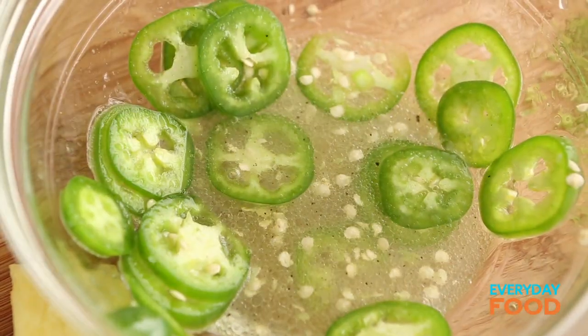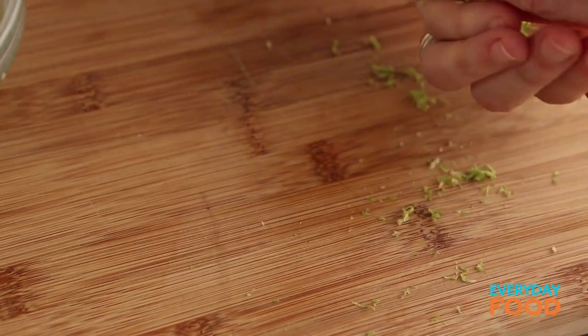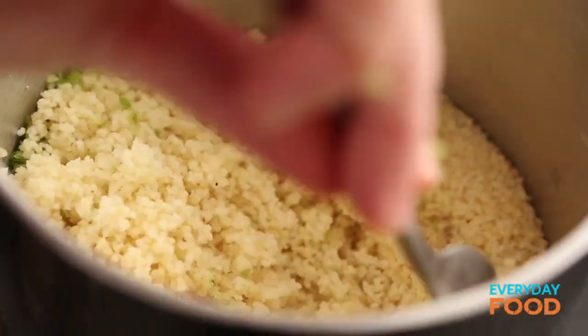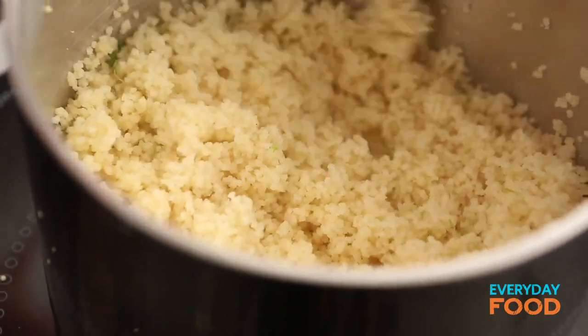This is not taking very long at all, has it? Set that aside. The lime zest is gonna go into my couscous now that it's had a chance to sit for five minutes. I'm gonna say this takes a total of 15 minutes, start to finish. Talk about dinner in one, two, three — my goodness.